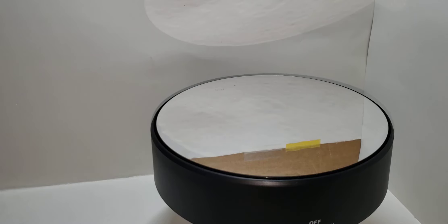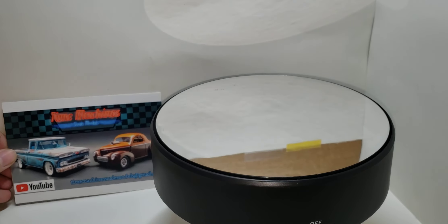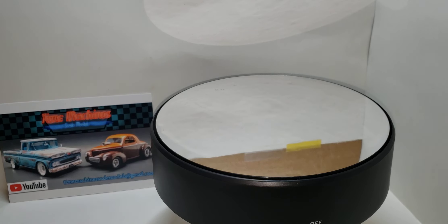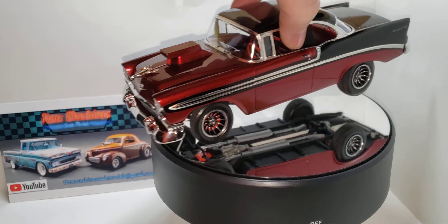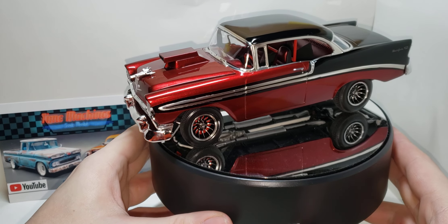Hello and welcome back to Old School Modeler. My name is Nick. Today is the final on the Fat Finners Fins and Chrome group build hosted by Rob over at Time Scene Scale Models. I built the Monogram 56 Chevy Bel Air in 1/24 scale — the Classic Cruisers kit — and Rob sent me this kit a while back, so I thought it was fitting to build it for his group build.